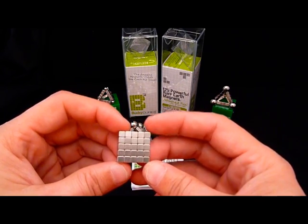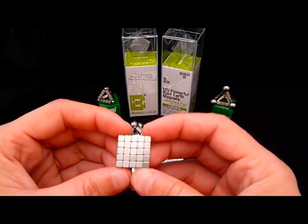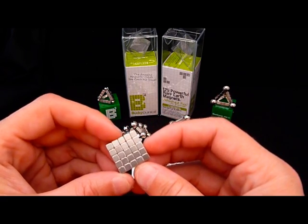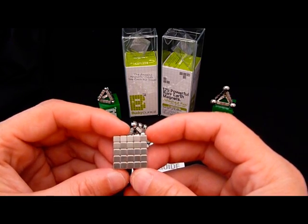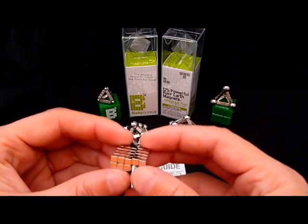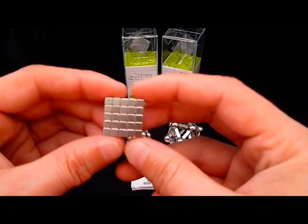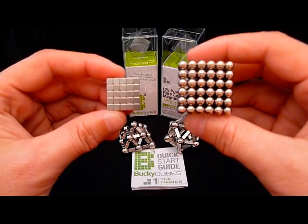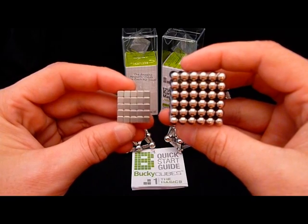The first thing I want to talk about that impressed me when I opened the package was the size. The Bucky Cubes are smaller and not as many as in a Bucky Ball set. The Bucky Cubes come in a 5x5x5 cube — 125 cube magnets. I don't have the full cube here because I have several of the magnets in constructions in the background. But this is a 5x5 side, and if you compare that to a Bucky Ball set which is 6x6x6, you see a noticeable difference in size.